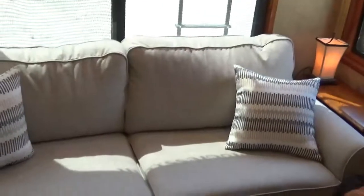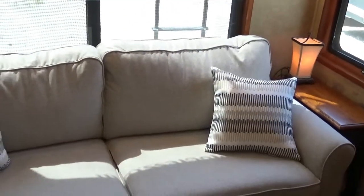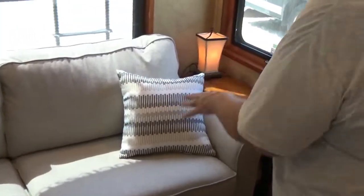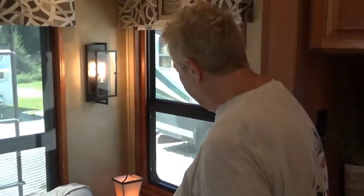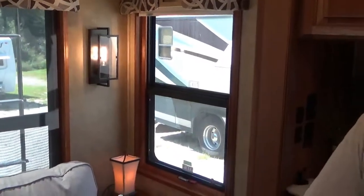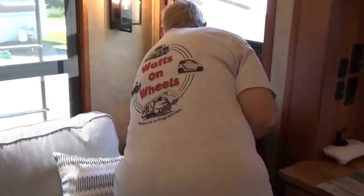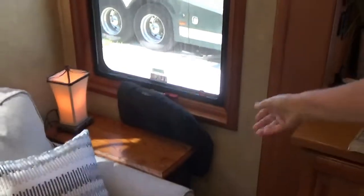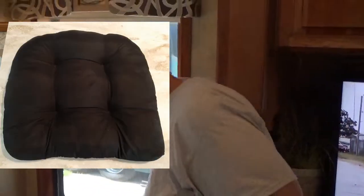Hey Wax on Wheelers, I was wondering if you might be able to give me some suggestions. We got this new sofa — we shrunk to a smaller sofa so we could get a couple of end tables in here. I really like the sofa and our pillows and our tables and stuff, but when we were traveling I wanted to make sure we weren't going to get a bunch of rocking going on.